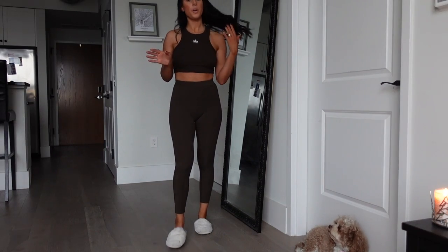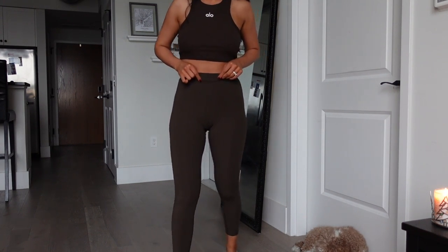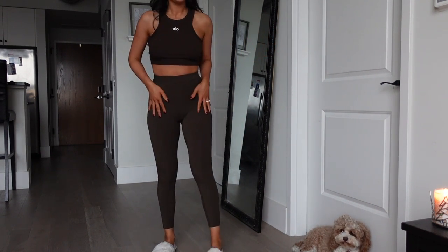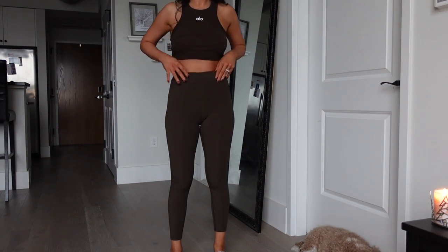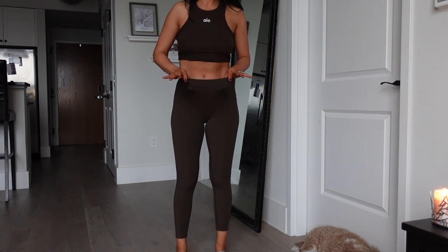I'm pairing it with some comfy leggings. So here I'm pairing it with some ribbed leggings — they're about a 7/8 length and there is just a thin waistband. There is a front seam and this is what it looks like from the back. I'm actually really surprised by these. Looking at these kinds of leggings I'd expect them to be kind of stiff, not too stretchy, and super tight around the waist.